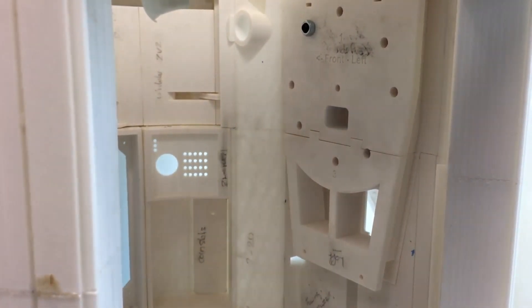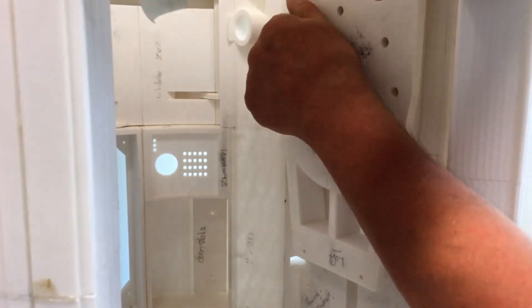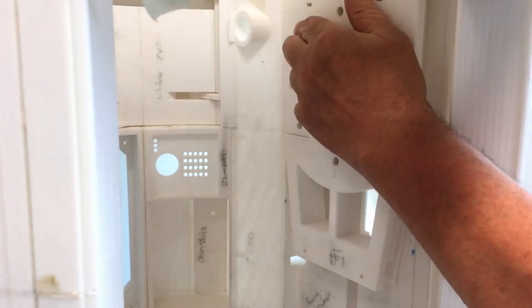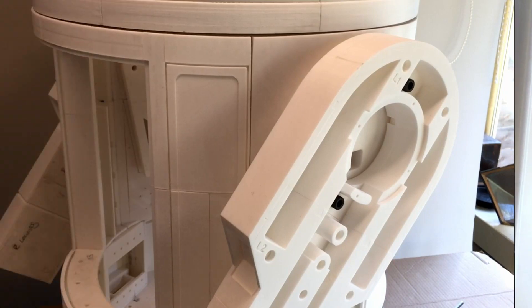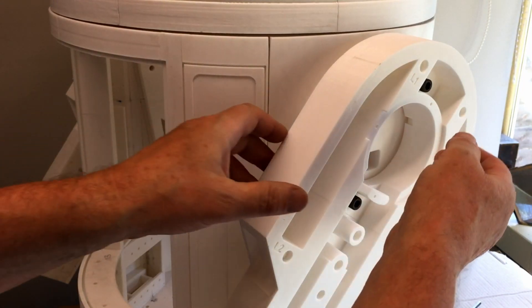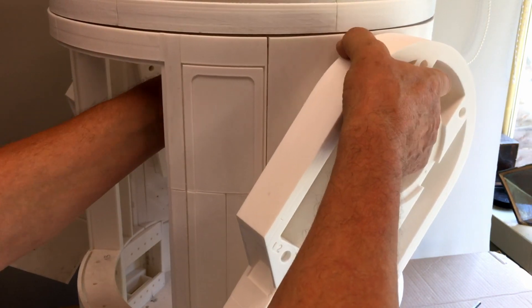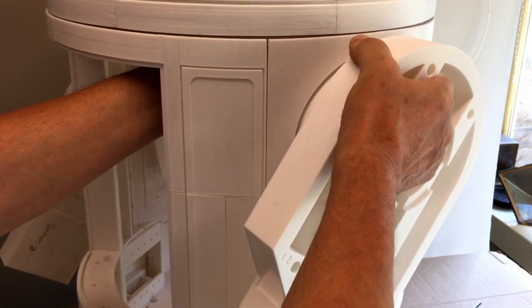I've only got one bolt holding the thing in as well. There are two bolts in here but one's too short, so only one is actually going right the way through.